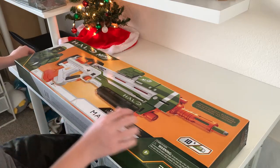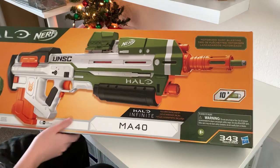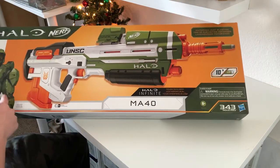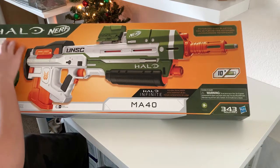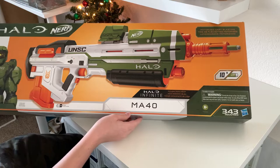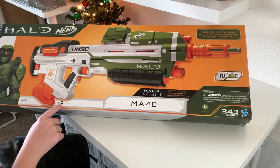Let's first go over the packaging. At the front, you have the image of the blaster and the dart coming on the barrel, kind of cheap on the left, and the Halo and Nerf logo on the top left, and warning labels, ages, and the kind of batteries you need.